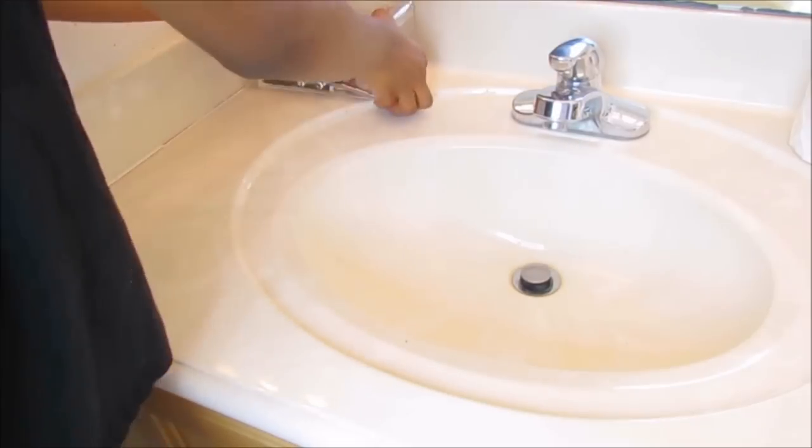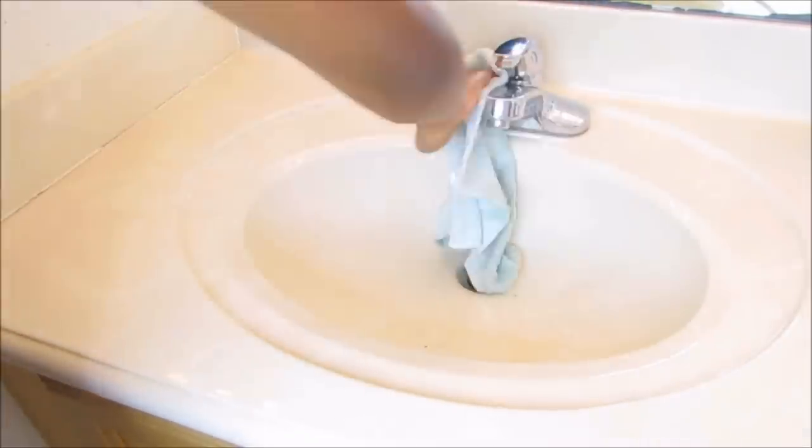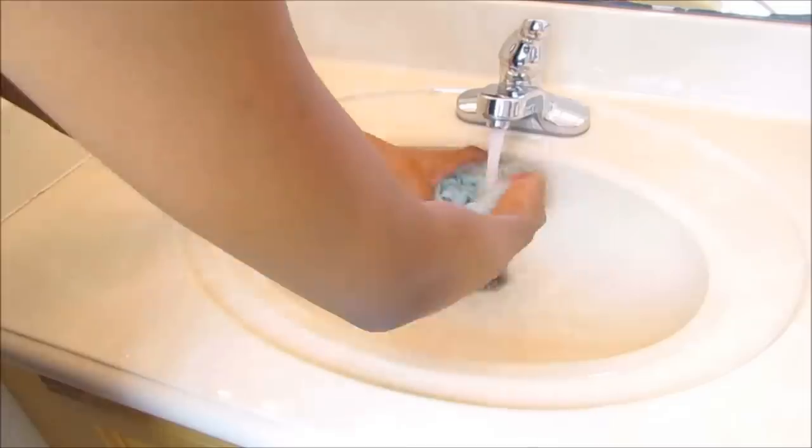First we gotta disinfect this bathroom. After I clean the mirrors I will be moving everything from one side of the counter to the other side and then clean that area and do the same thing for the other side. For this part I'll be using Lysol and it's my fave because it doesn't have a harsh cleaning smell.